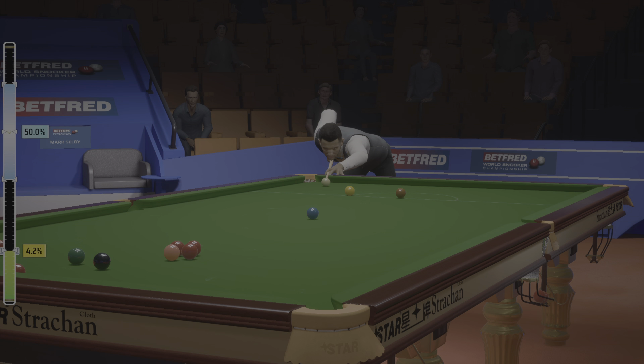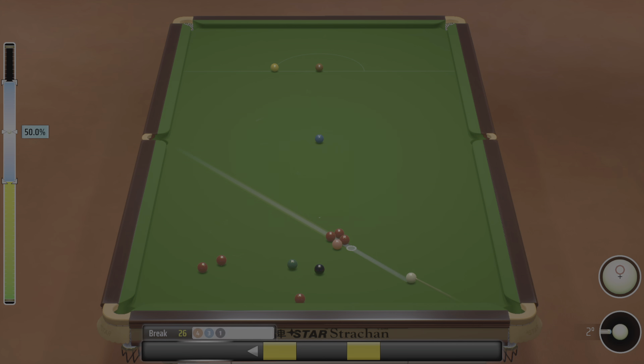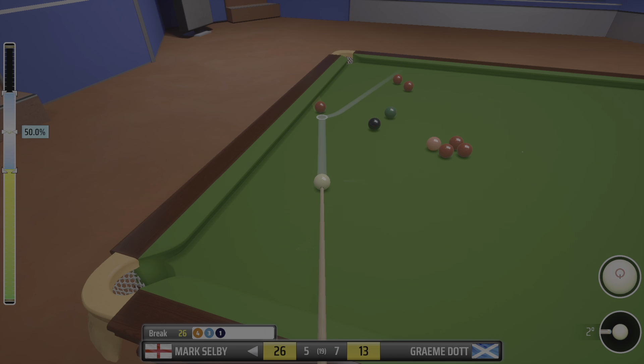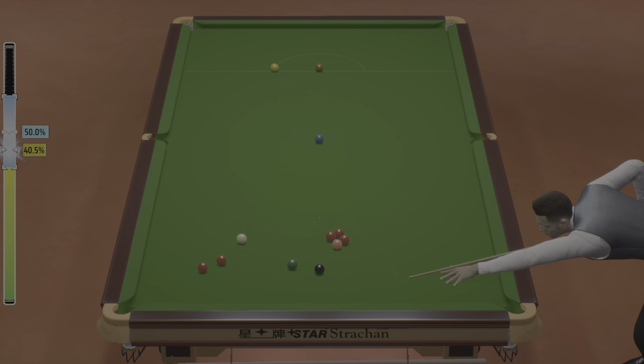I'm not surprised he's taking on the long pot here. Great pot. Well, he's taking it on to the left corner. Tremendous shot. He really looks in fine form at the moment.